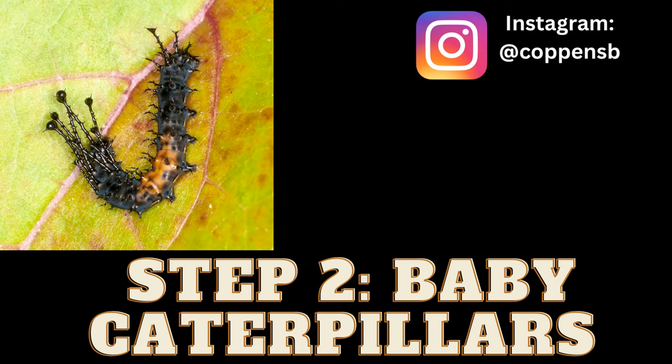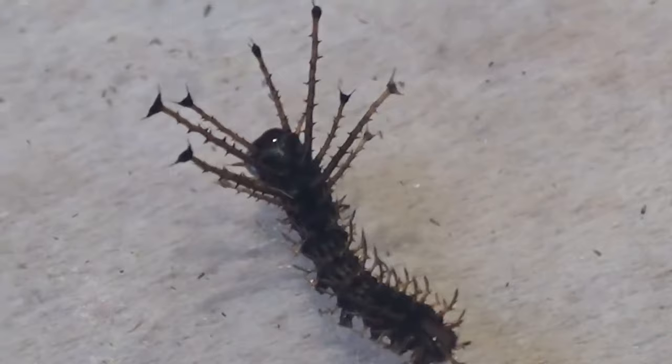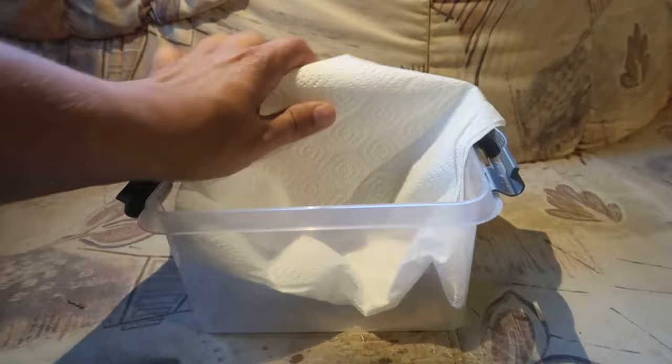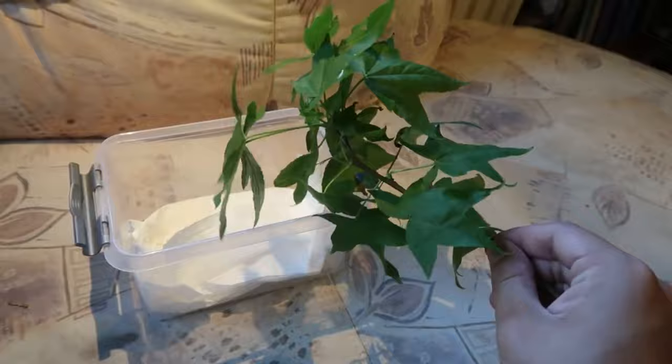Step two: baby caterpillars. Now you are stuck with a lot of babies. Preferably they need food within 24 hours. Grab a plastic container and paper towels that absorb moisture. Place the kitchen paper in the container to form a bottom layer. Then on top you have to add some leaves — I am using sweet gum in this video, but I also love walnut, hickory, and some types of cherry.